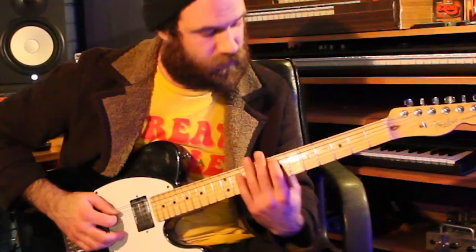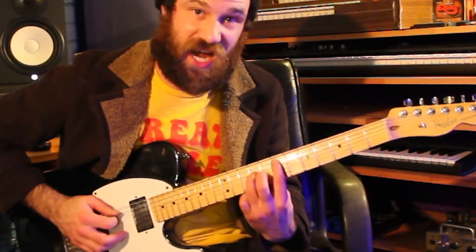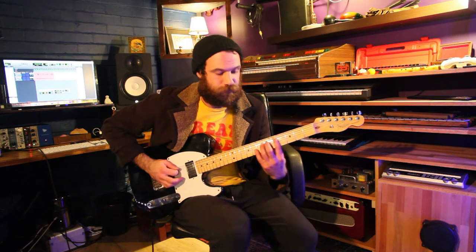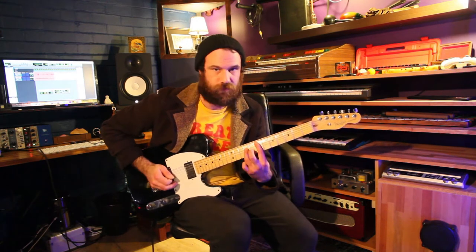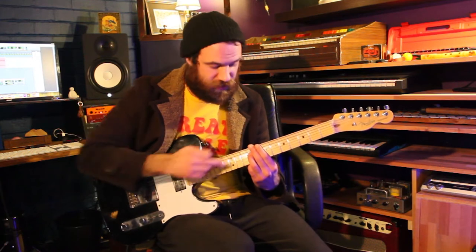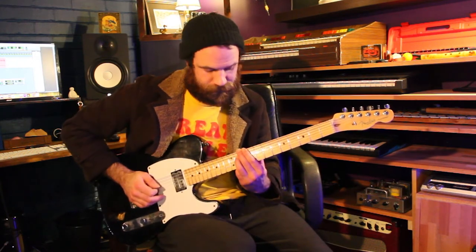Then we go to our E power chord, which is our seventh fret and our ninth fret, and we play our fifth string and then our fourth string. Then, keeping our third finger where it is, we slide up to our eleventh fret, and then slide back down again to our ninth fret.